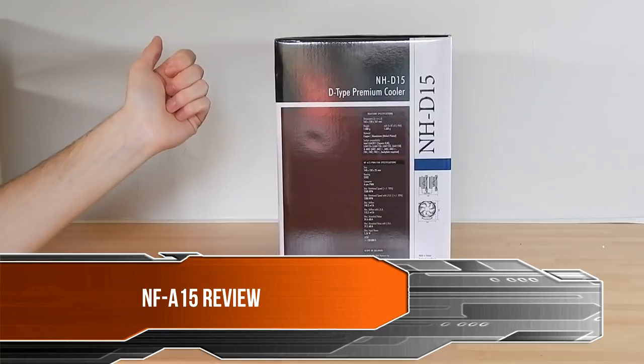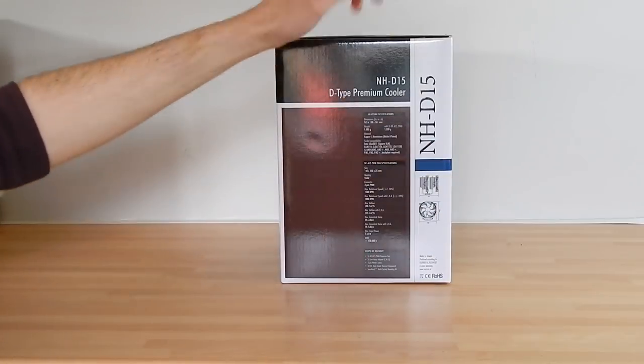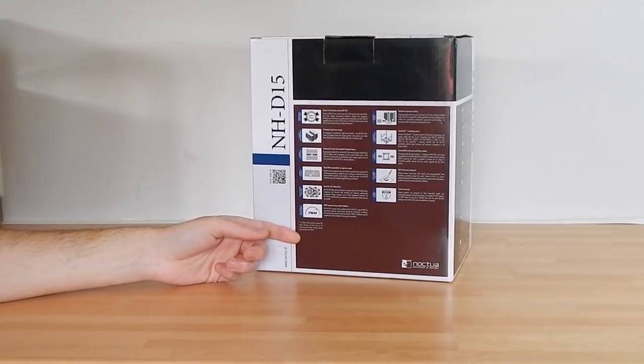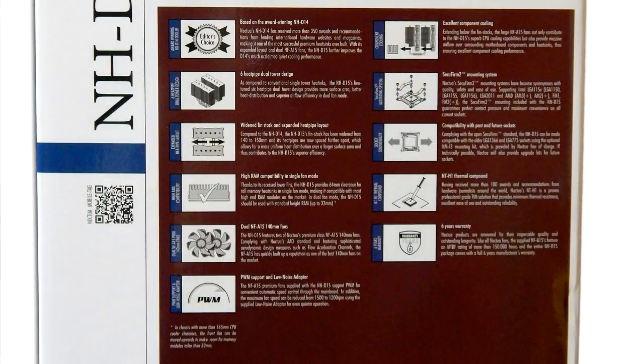I won't spend any time talking about the fans again — we're just going to get them out, I've already reviewed them. On the back of the box I'll put it over the image so you can see it as I go through it. Basically, as you'd imagine, it's based on the D14. It's a six-pipe dual tower design with widened fin stacks. The D14 was notorious for being a bit of a pain when it came to RAM compatibility.